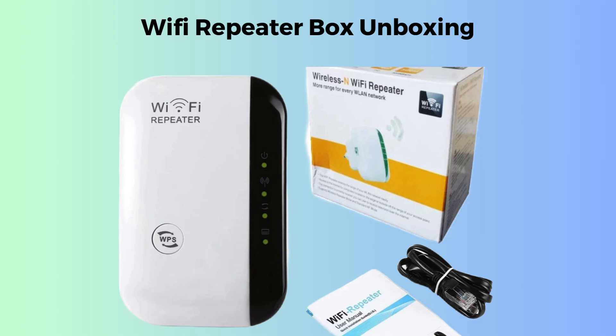First, we will discuss the product unboxing. Inside the Wi-Fi repeater box, you'll find the repeater device designed to plug into a power outlet. It usually comes with a quick start guide or manual for easy setup instructions. Some boxes may also include an Ethernet cable for optional wired connections. Everything you need to boost your Wi-Fi signal is packed inside.